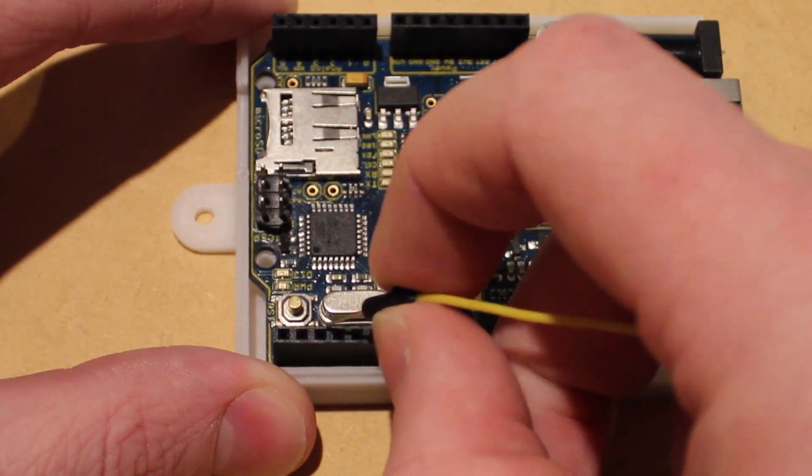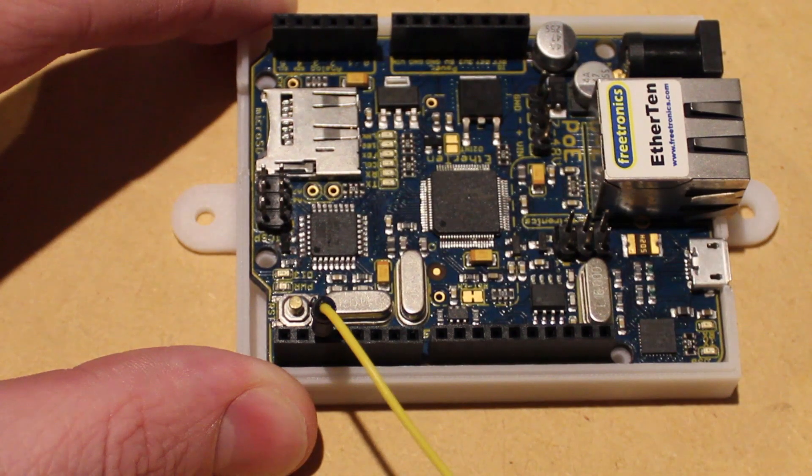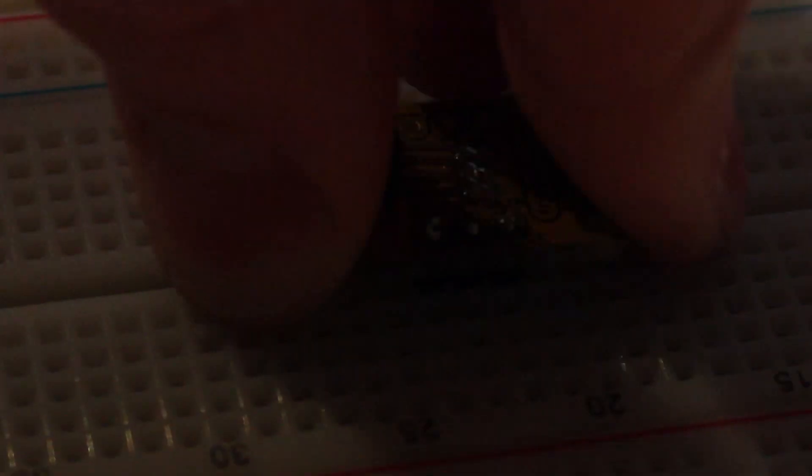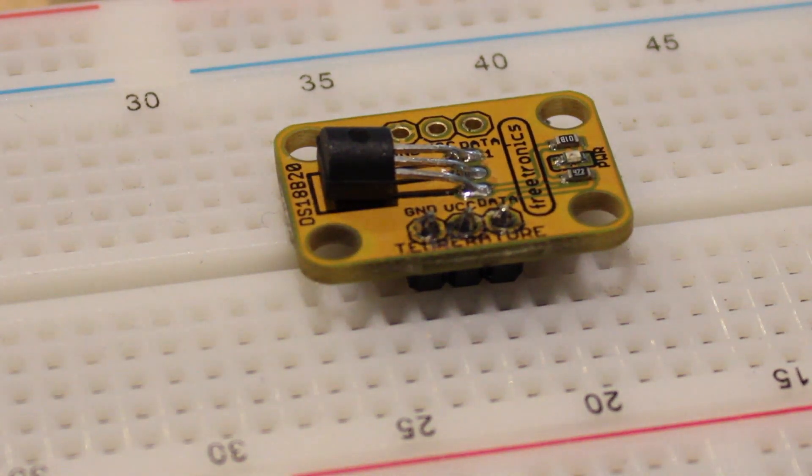I'm then going to connect the data pin of the temperature sensor to digital pin 2, along with ground on the temperature sensor module to ground on the Ether 10 board, followed by the VIN pin to 5 volts on the Ether 10.